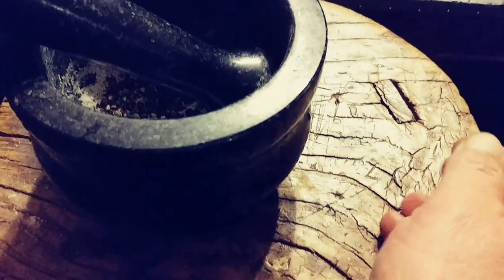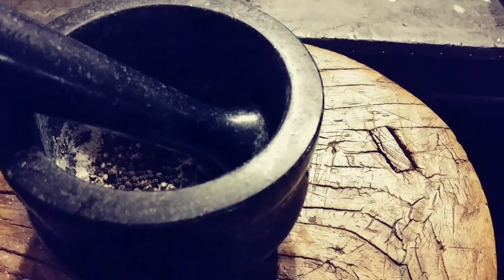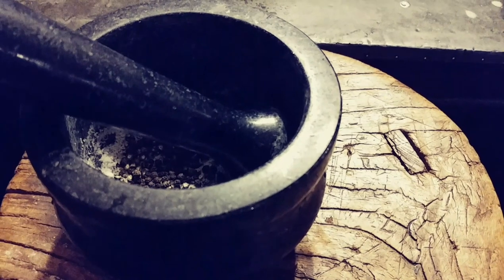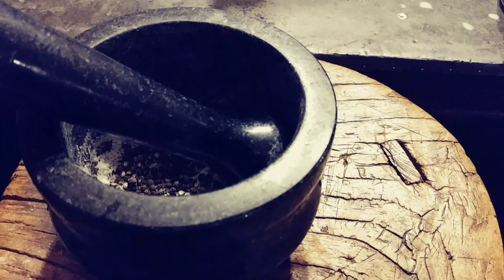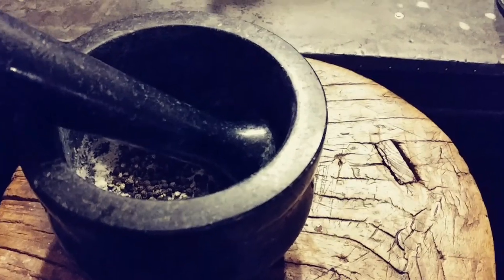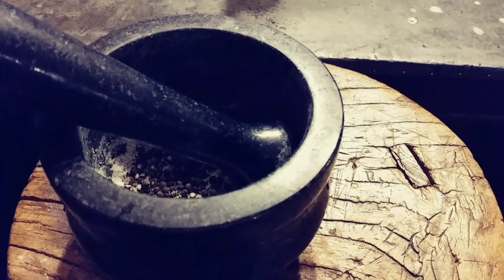After that you wipe it off, wash it off with just plain old water, clean it all out, towel dry it, and then set it out — and it's all seasoned, it's done, it's ready for use. That's how you season a black granite mortar and pestle.